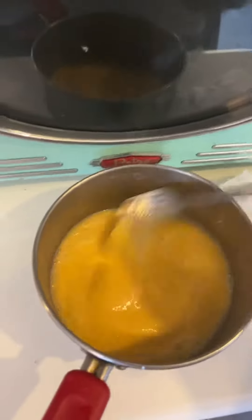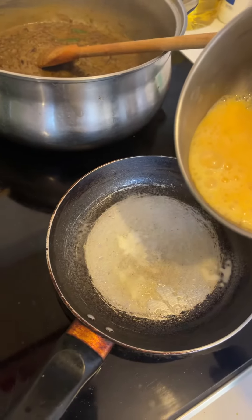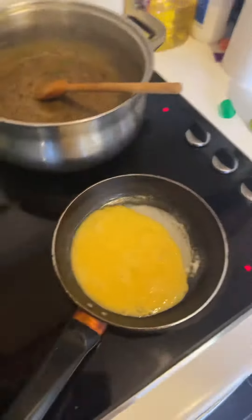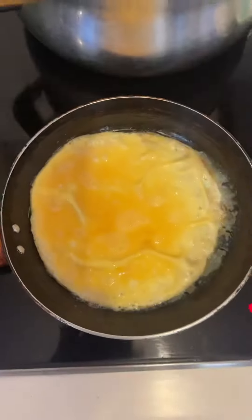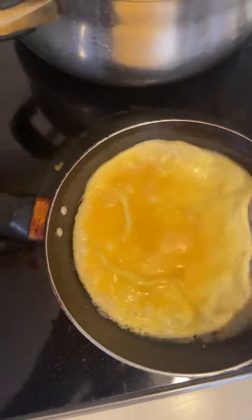I mix the eggs nicely again, take out the fork, and pour it in — maybe this is a perfect size. Give it one to two minutes. Okay friends, as you can see after two minutes, it's nicely cooked on the outside.